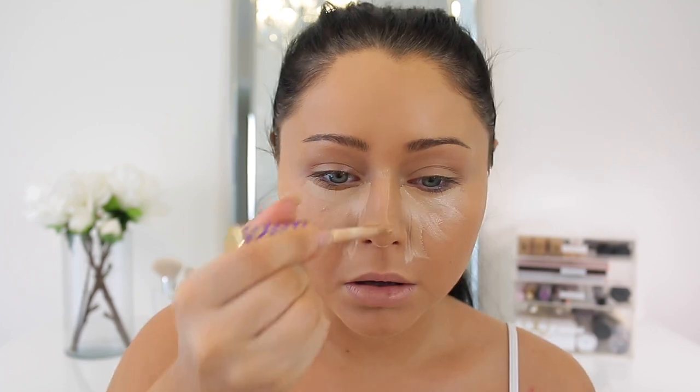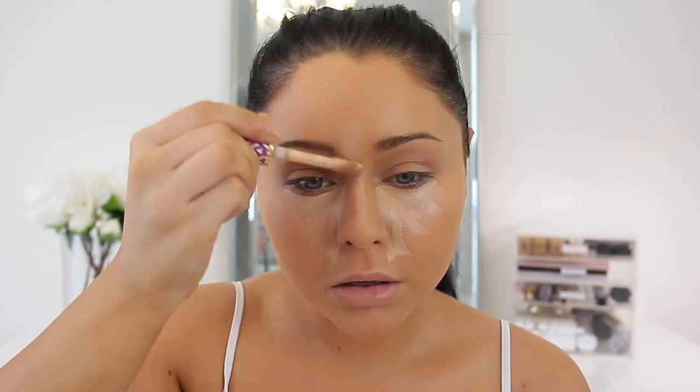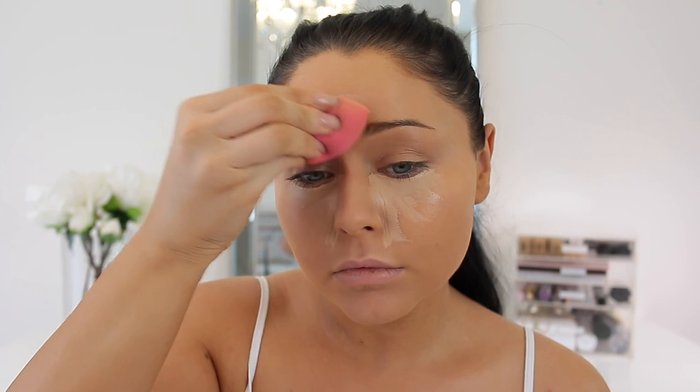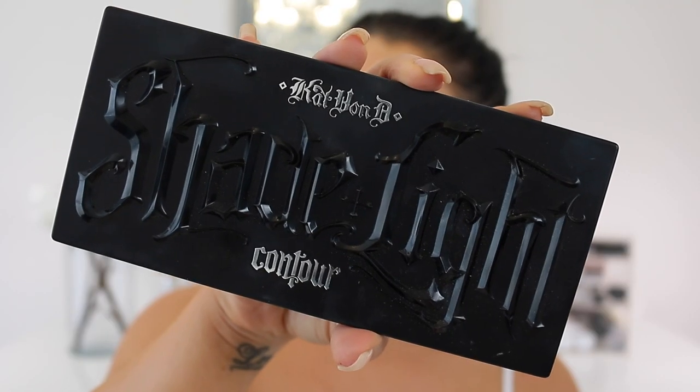For concealer, you guys know the drill — I cannot get enough of this concealer. This is the Tarte Shape Tape in the shade Light Medium. It's going underneath the eyes and also in the center on the nose, forehead, cupid's bow, and chin. I'm going to blend out the center with the Beauty Blender, then switch over to the Sigma 3D HD Sponge because I love that sponge for underneath the eye.